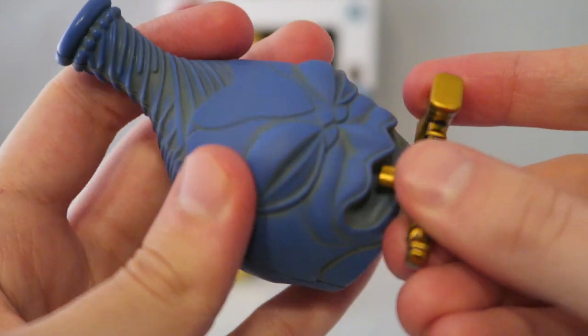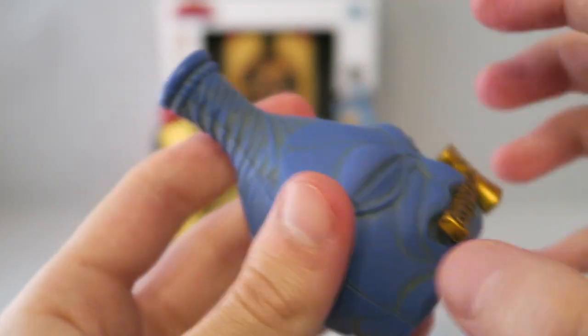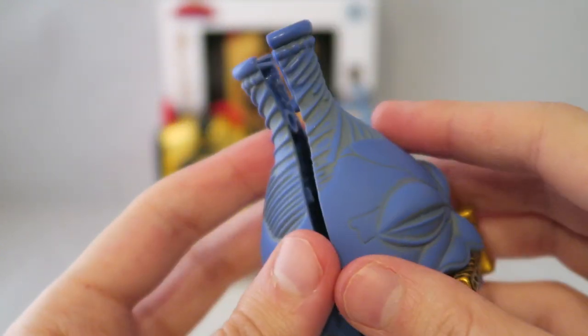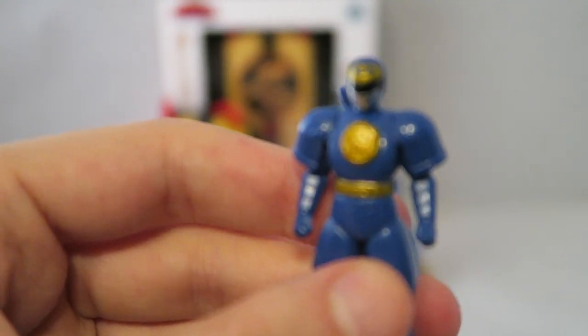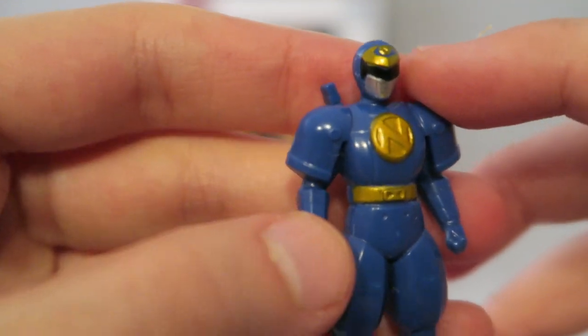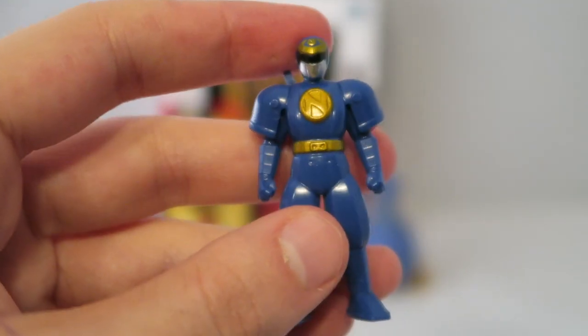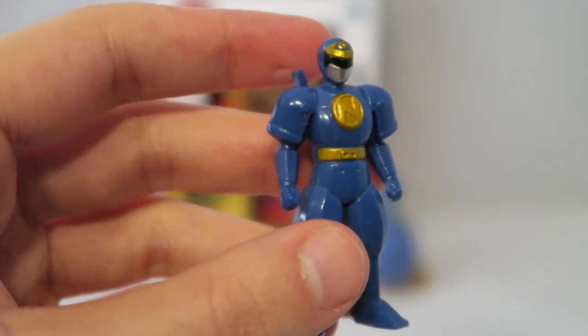You can actually fit Ninja Man in the container, which is a nice touch, but I kind of want to display the figure out. The figure is nicely detailed — maybe a little shorter than a Ranger key, or about the size of an American Ranger key, but it's got some pretty solid little details. It's a nice little bonus; I wouldn't have been mad if it didn't have this, but it's a welcome addition.